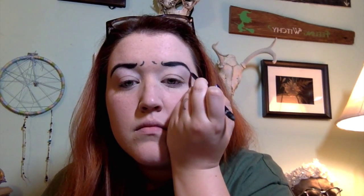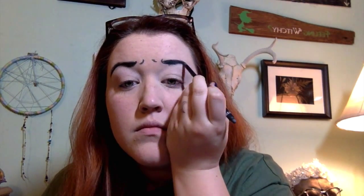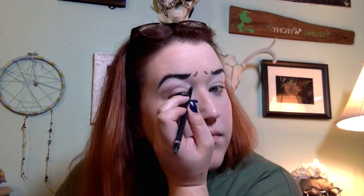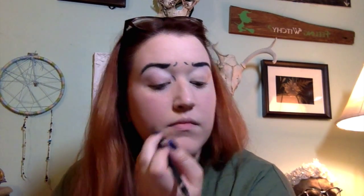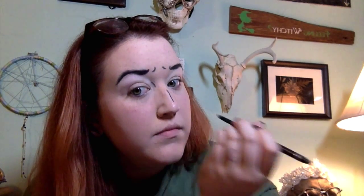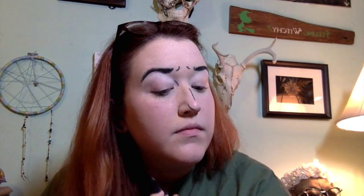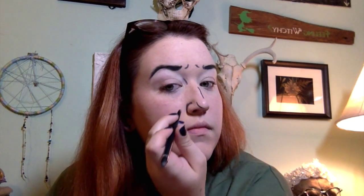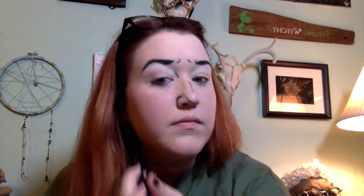Doing the same thing on the other eyebrow — not difficult at all, just go over your eyebrow, there you go. Then I'm going in right in the corner of my eye, right in that little tear duct, just another little apostrophe following the natural curvature of my nose and outlining that. It feels weird but there it is.